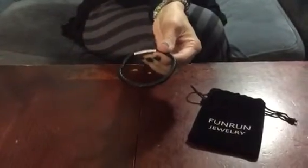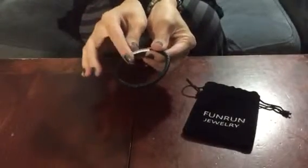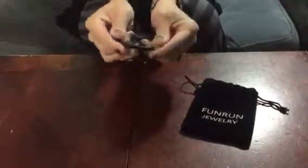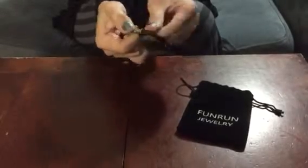Hi everybody! Welcome to Non-Perfect Parenting. We are here talking about this men's bracelet from Fun Run Jewelry. This is a men's bracelet — you can see it has a high quality clasp. It is leather and it is a great bracelet, especially for the holidays. It makes a wonderful present.